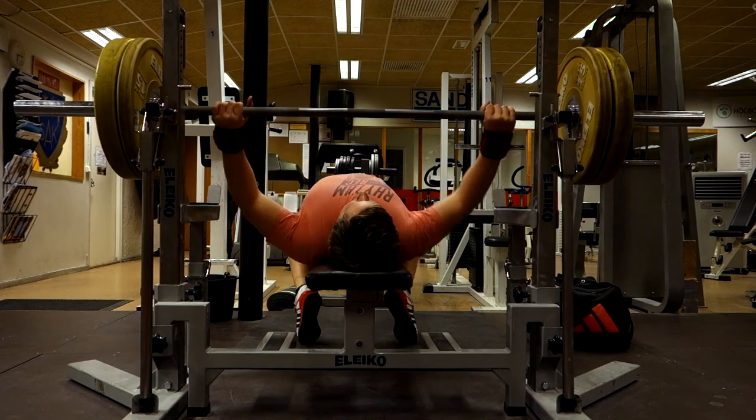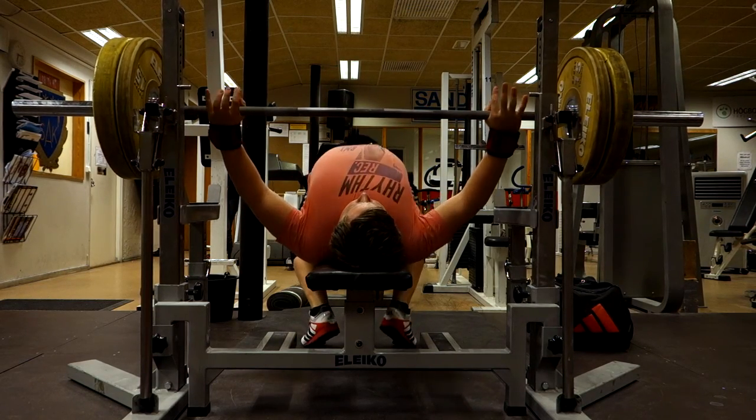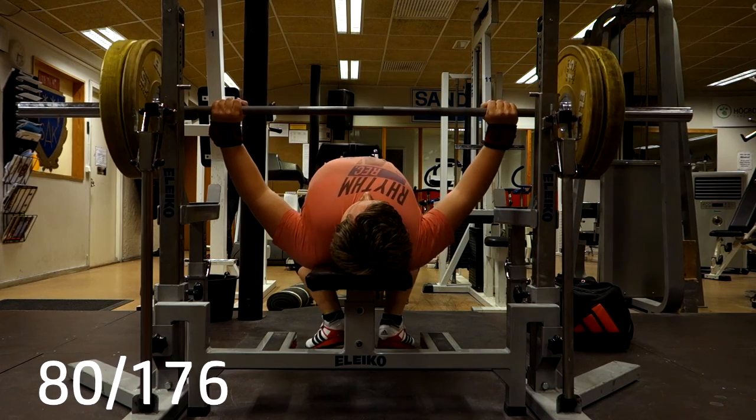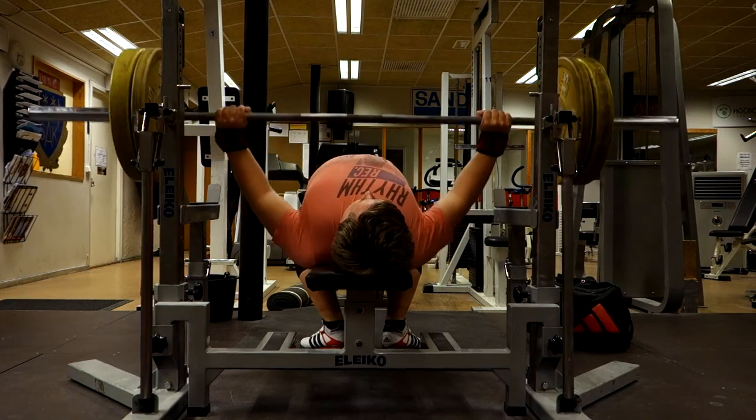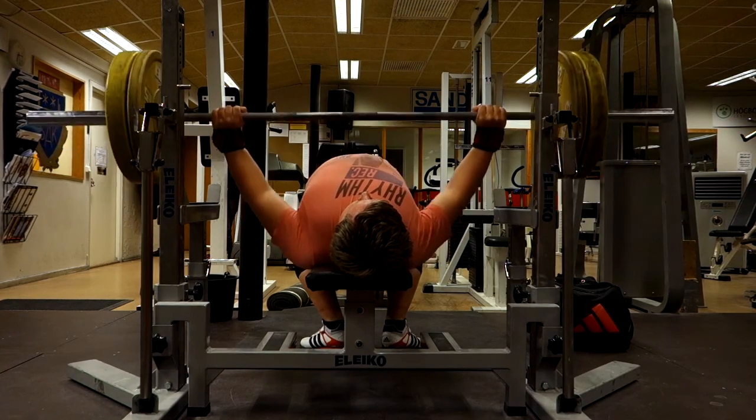Hello there, my friends, how are you doing? Starting this session with some bench press. This session was from Monday. I will be competing on January 6th, which is on Saturday.